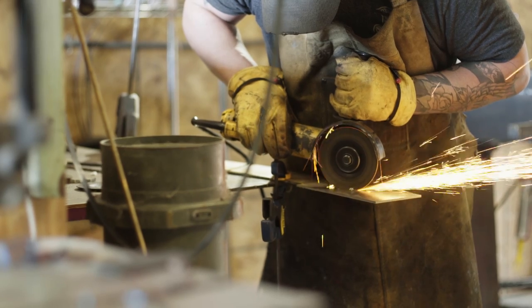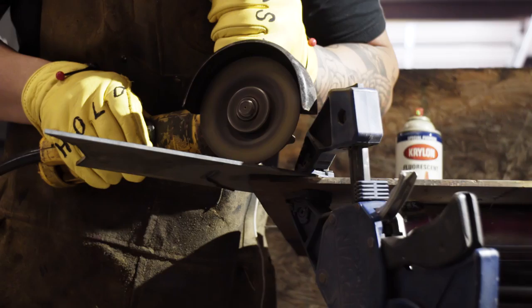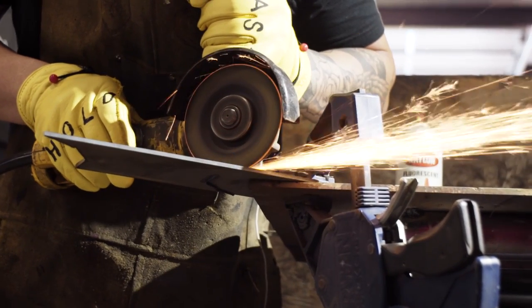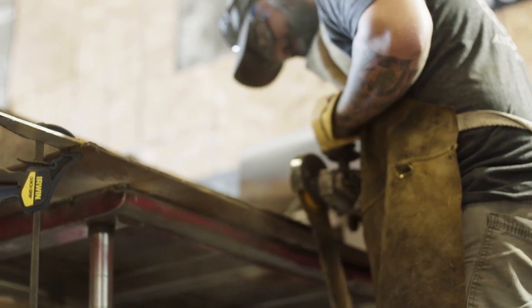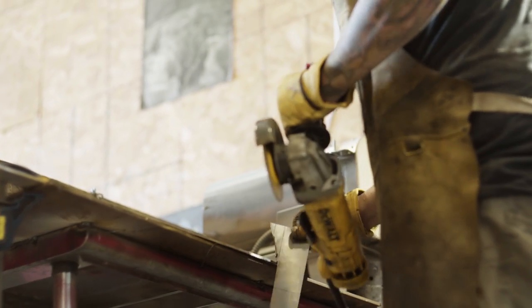Once everything's struck in, we'll take it to the angle grinder and cut out the general profile, staying outside the design lines in case I need to make any changes. That margin makes it much easier when going to do the final profile setting.